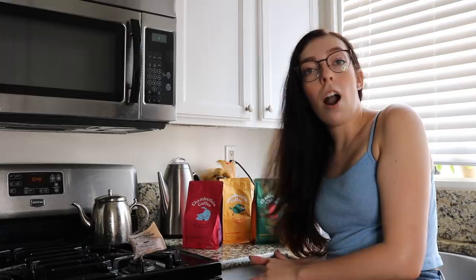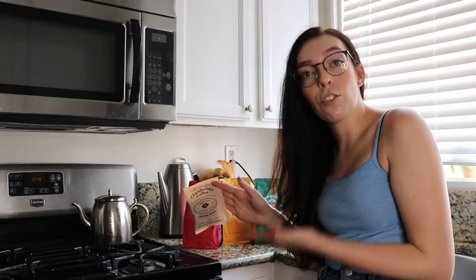The branding is already much more Emma Chamberlain this time around. For this round of Chamberlain Coffee, they did again offer the steepable coffee bags — I hated those, I hate them still. I have saved some of these for my internet collection. The flavor really wasn't there; I wasn't a fan of it.